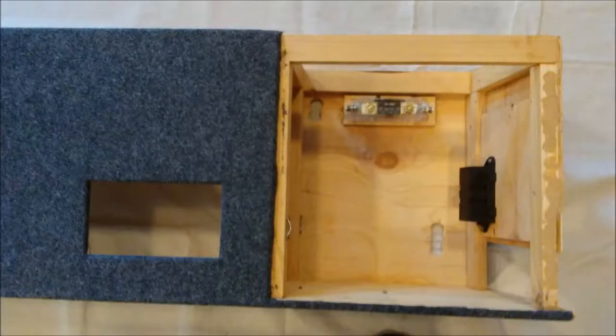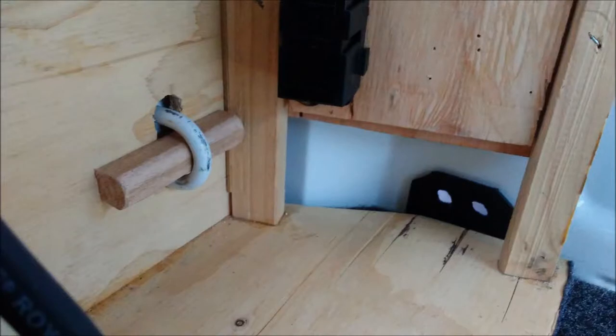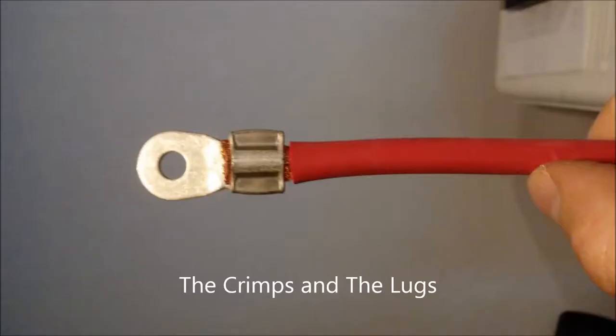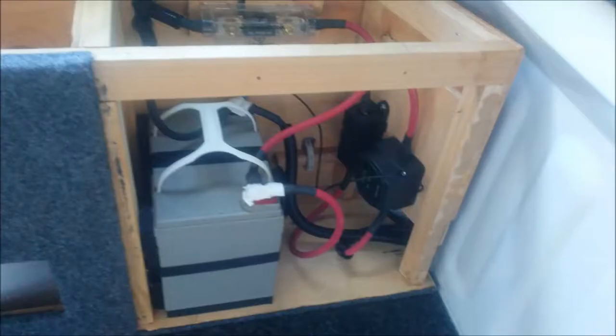I have the isolator here and then the fuse for the battery positive bolted on this wall. The cable comes in through the isolator to the fuse and then to the positive. This feeds the power down there — it comes off the positive, goes through the fuse, and I'll drill a hole in the back wall and route the sleeving down there. I like welding cable because it's very flexible and easy to work with in tight spaces.